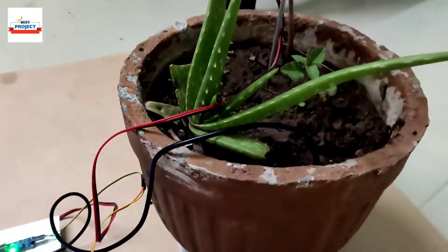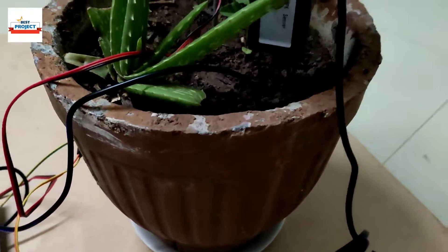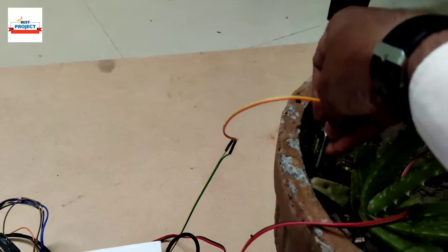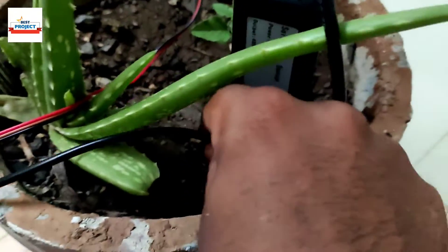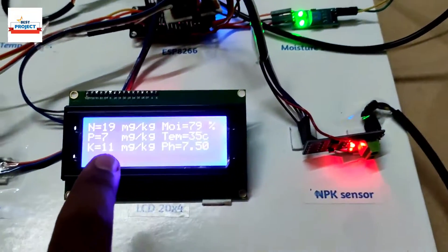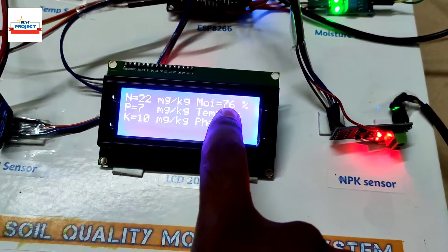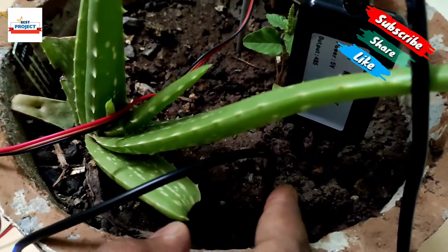Now let's place the sensors back again — inserting the NPK sensor and the moisture sensor and the temperature sensor back into the soil. We are getting values again. Moisture level is now 76% because the soil is a bit drier after the test.